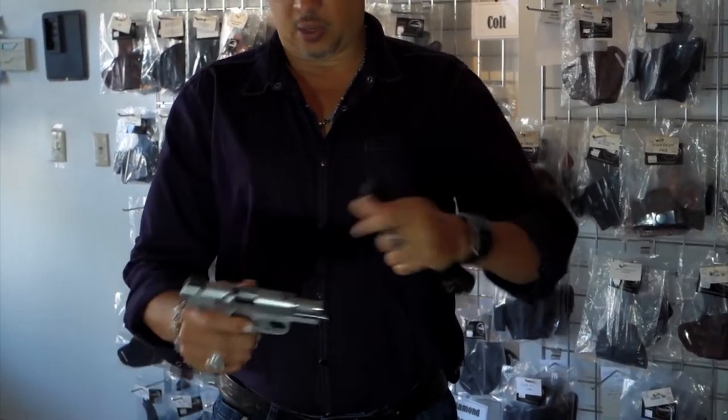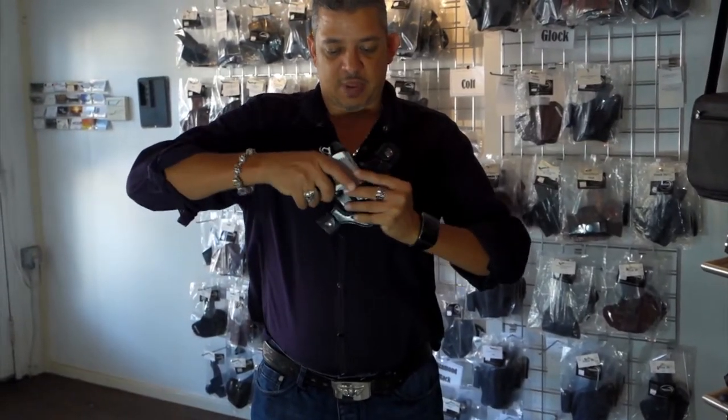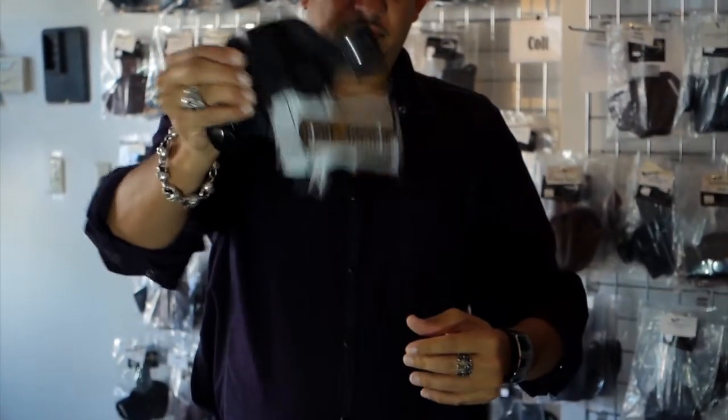We'll go ahead and demo this gun into the outside the waistband holster. As you can see, it is a glove fit — very tightly molded to fit the firearm.